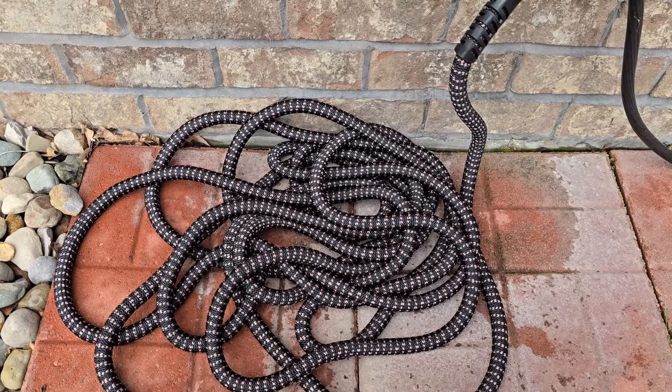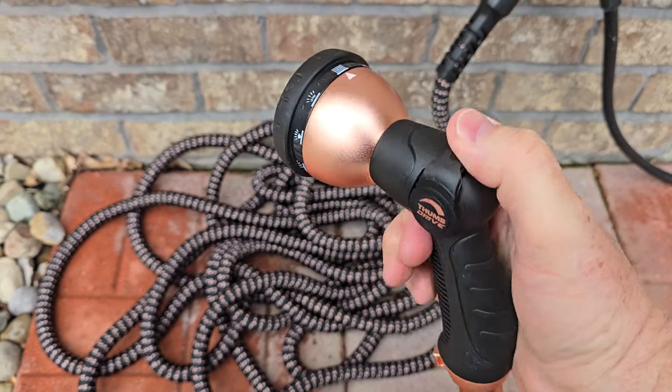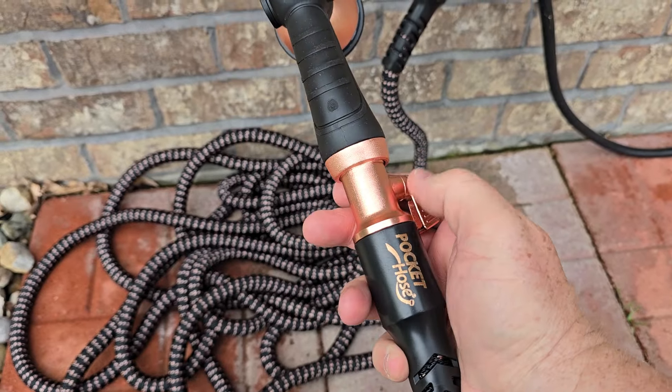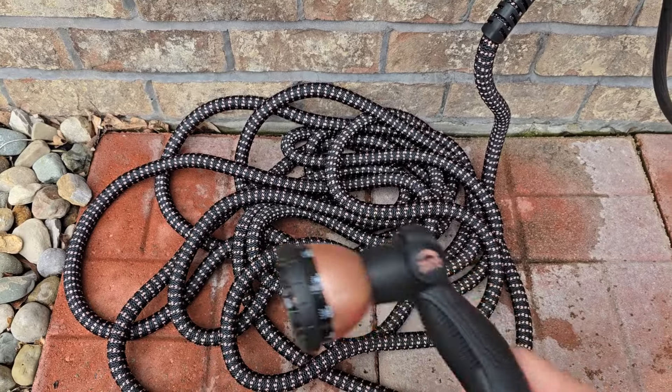Now this is an expanding hose. Here I've got the end on it — make sure there's another O-ring inside the handle here. This looks really nice, different spray patterns we can choose. We're going to turn this on. I like that there's a valve on the end of this hose. As water builds up in here, it's going to expand.